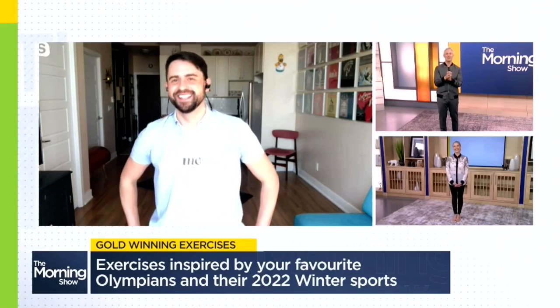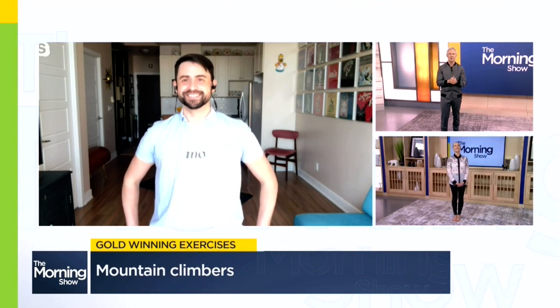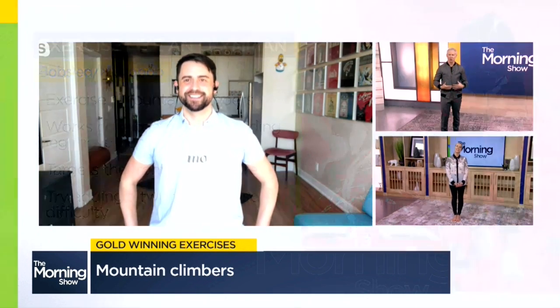We're going to channel another great Canadian Olympian — this time it's Christine de Bruin, who won bronze for bobsledding. You'll notice that at the beginning of every bobsled race, they're creating a ton of acceleration with their legs but also have to simultaneously translate this energy into the arms to push the bobsled. The reason this translation of energy from the legs to the arms is so successful is because they have a strong core.